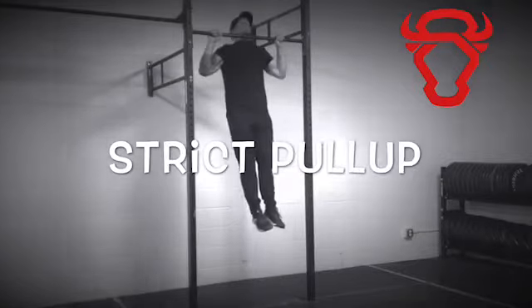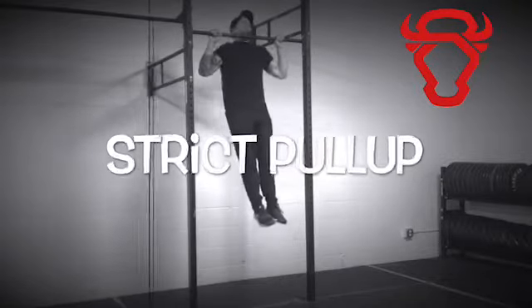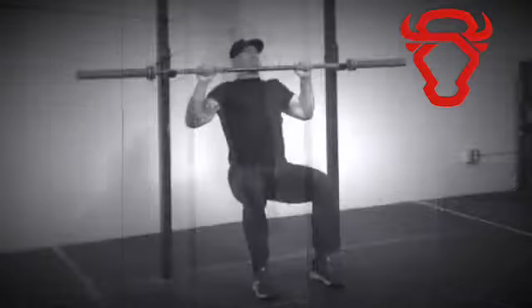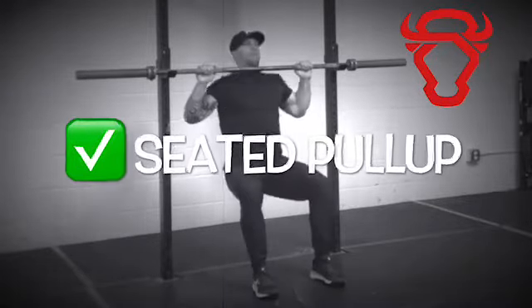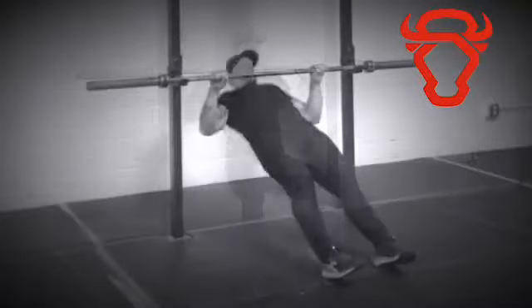The strict pull-up requires strength of the lats, shoulders, and biceps. To start building strength in the upper body, begin with seated pull-ups. Once you've accomplished 20 reps, build more strength with inverted rows.